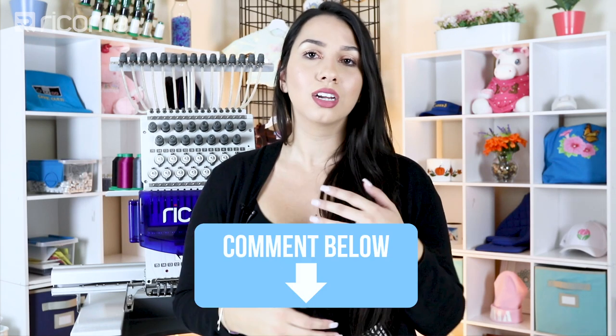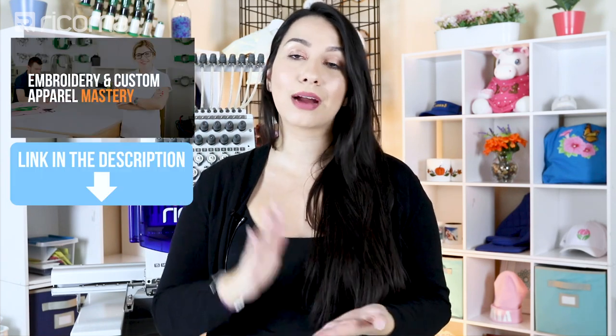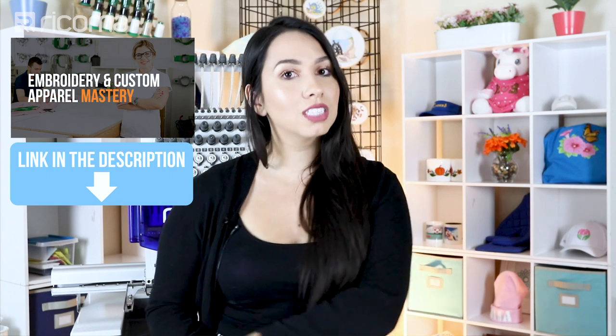We are open to doing more videos on all types of projects, so if you have any particular projects you're not sure how to approach, let us know in the comments below and we might make a video out of it. And one last thing — do not go anywhere until you have clicked the link below and joined our Facebook group, Embroidery and Custom Apparel Mastery. We have thousands of embroiderers constantly answering questions, sharing their expertise, and I'm constantly posting updates and videos in there. Take advantage of this free resource — we've rounded up thousands of skilled embroiderers and apparel decorators to help you out. Thank you guys for watching and we will see you in the next episode!